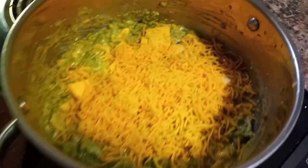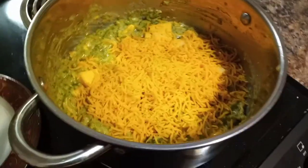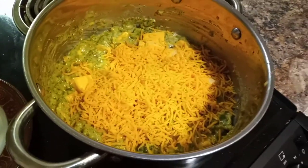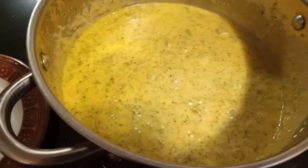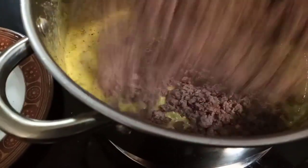Now I've cut up a couple blocks of cheese, and I'll put a little bit of sharp cheddar in there also. Now just mix it in real good. Wait for the rice to get done and we're going to mix it in. We got the cheese all melted up nice.